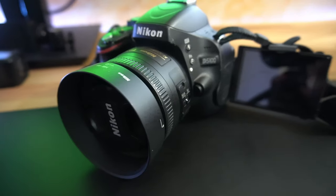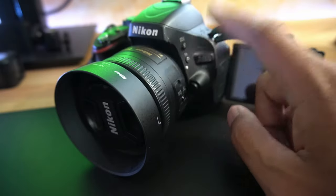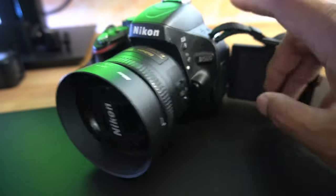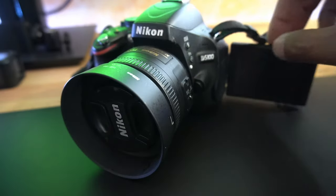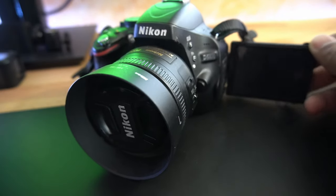Hey guys, welcome back to the channel. Today I want to keep it a little bit more casual. I just want to go over all the equipment that I have to make these YouTube videos. This was the camera that I previously had attempting to make YouTube videos with - it is the older Nikon D5100. It's primarily meant for photography but it does have video capabilities.